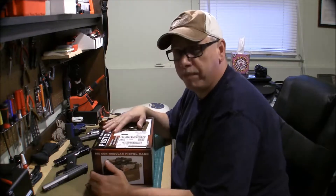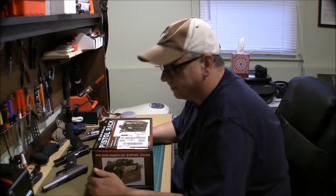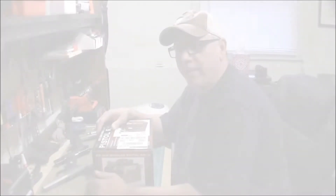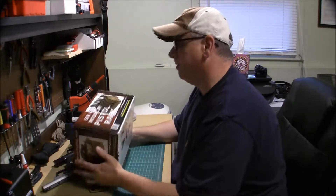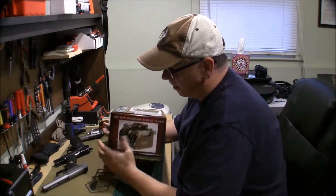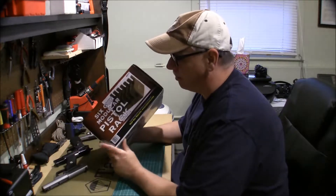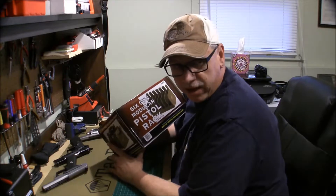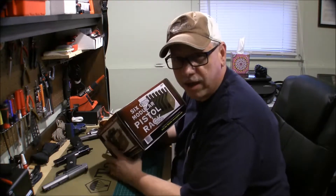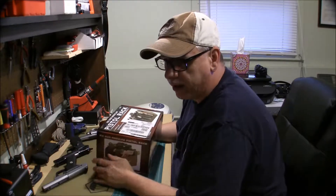Down here in the shack, the big brown truck delivered today something that I very much needed — a six-gun modular pistol rack. I was pretty much just kind of stacking the guns on their side in the safe, but now that I'm collecting a few more, I want to start racking them.